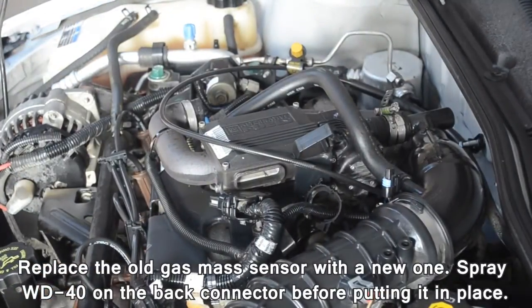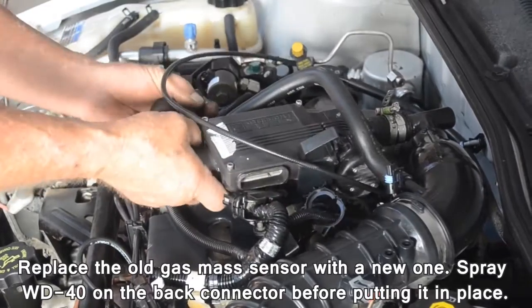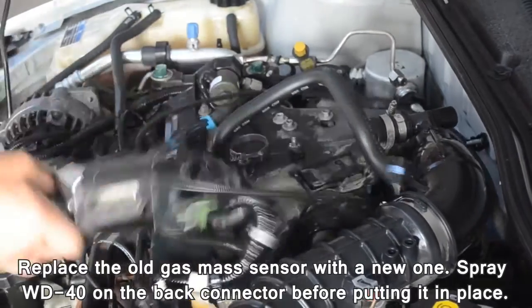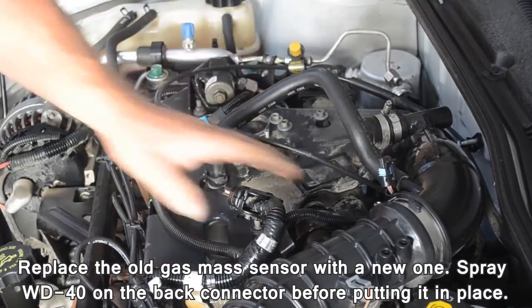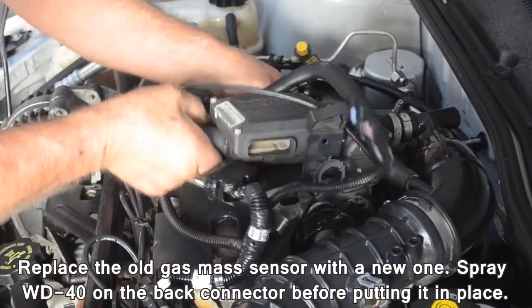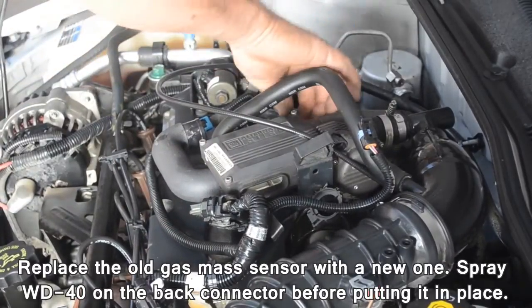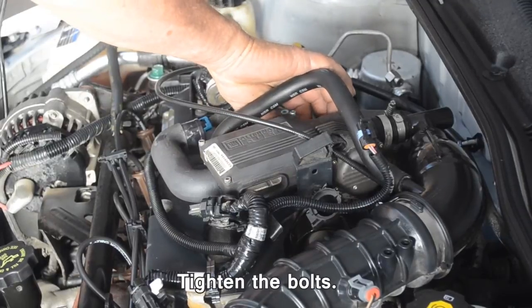Replace the old gas mass sensor with the new one. Spray WD-40 on the back connector before putting it in place. Tighten the bolts.